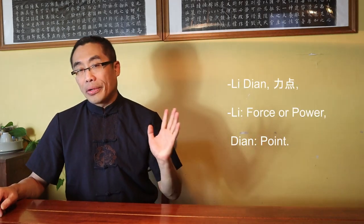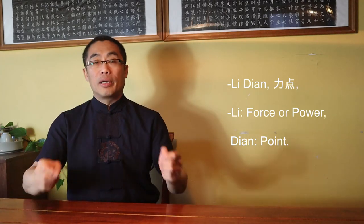Cesar Escalante asks: Could you explain what Li Dian means in Tai Chi Quan? The term Li Dian consists of two characters: Li means Force or Power, Dian means Point. Put together, Li Dian is the point to apply Power or Force. Whenever you strike your opponent, the area of contact on the opponent's body is considered Li Dian since you have to release Power or Force on that point. Li Dian is a relatively new term and has been gaining popularity in the last couple of decades. There are some interesting practices involving Li Dian which I will introduce in the future, but I hope this answers your question for now.